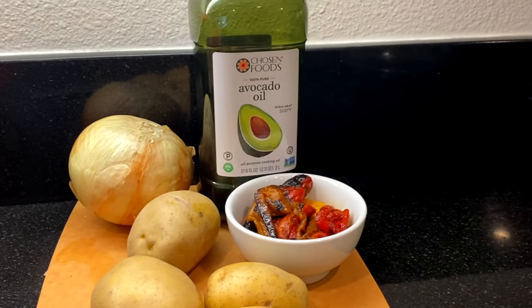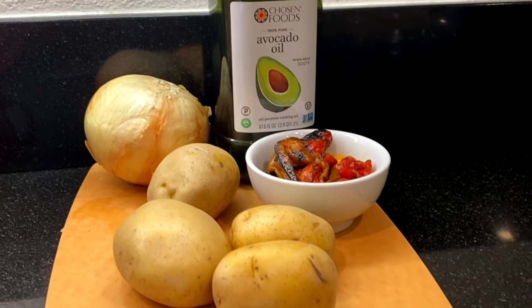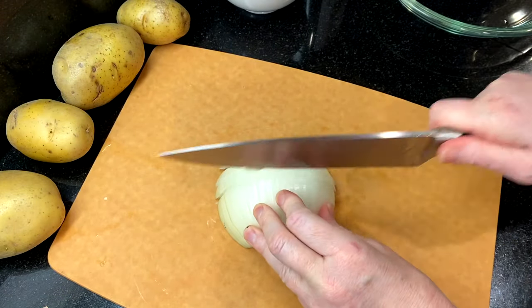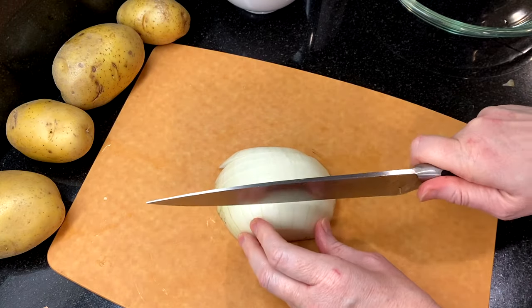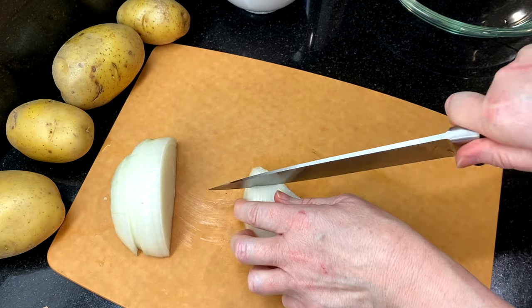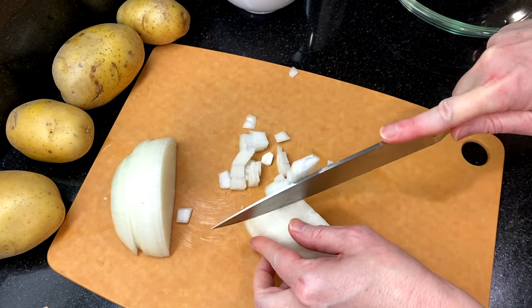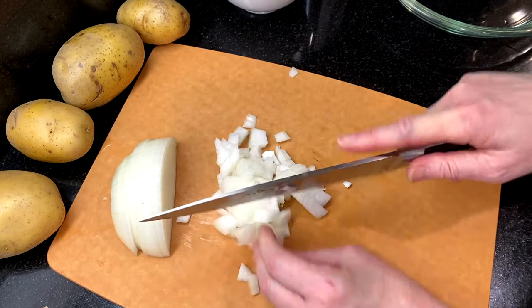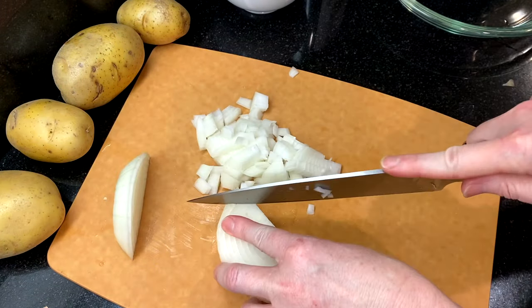Here's everything that you'll need and I've listed the ingredients and the recipe in the description box below. We're going to use about a half of a large onion — you'll want about a half cup of diced onions, unless you really love onions, then feel free to add more. We're going to get these cooking before we start the potatoes, and that's one of the ways that we get these breakfast potatoes done so quickly.